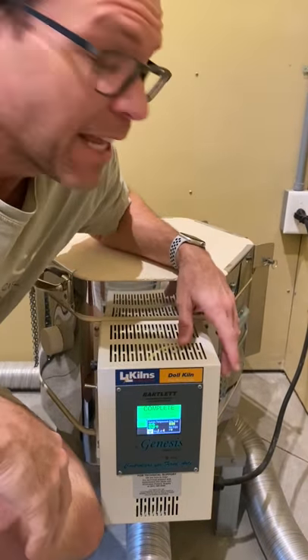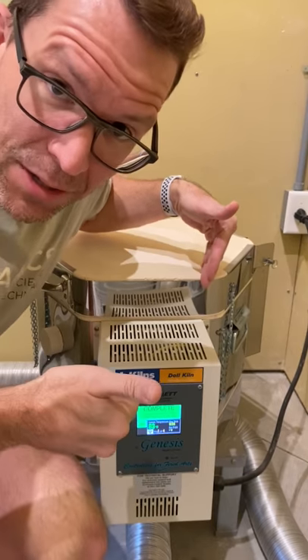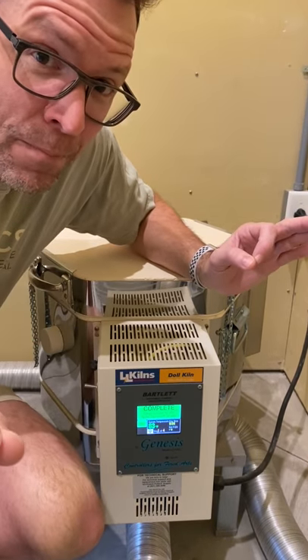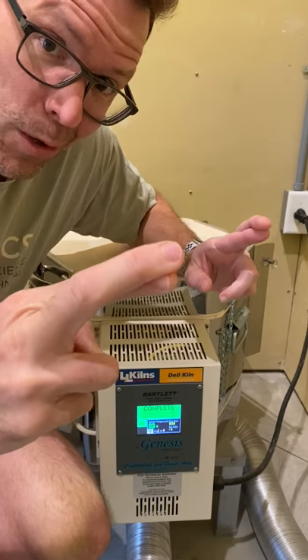Time for some more time travel. Today's Saturday. It was supposed to be a little work day — I was just going to make some more slip — but I realized these guys are done firing and maybe, just maybe, I can get everything glazed and fired in time to show you on Tuesday. Fingers crossed.